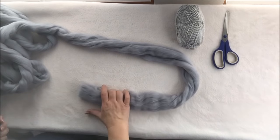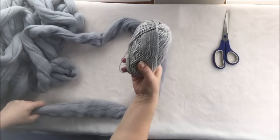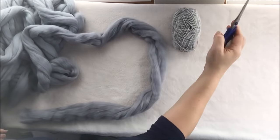For this project, you will need one pound of super chunky Merina wool, some thread, and scissors.